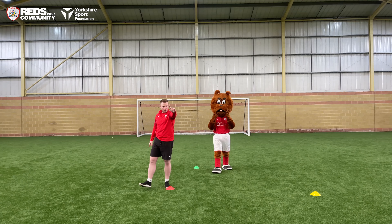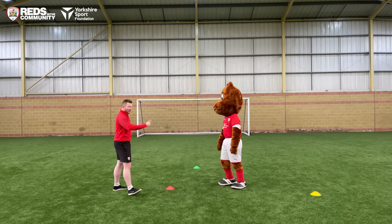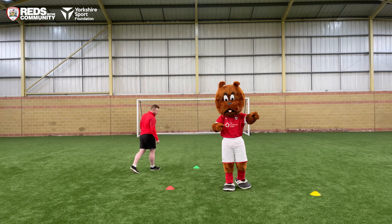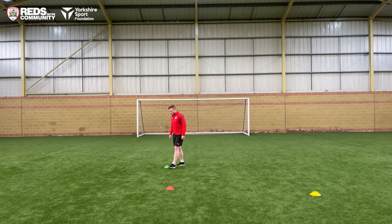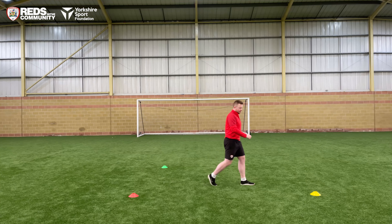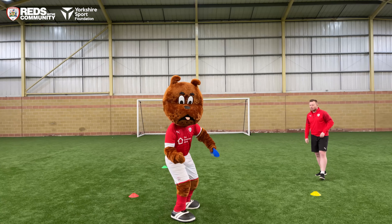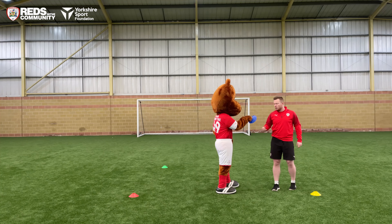We now need to find one more colour and that colour is blue. Toby, you've got to find the colour blue please. Yes — well done Toby, he's found all four colours. Brilliant — we've got red, green, blue and yellow.